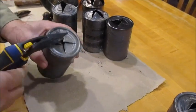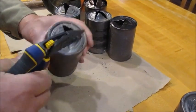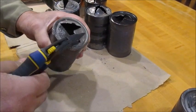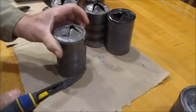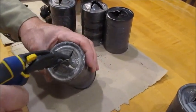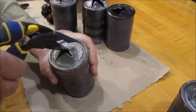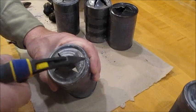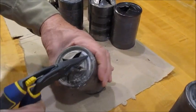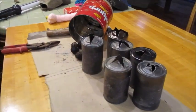Kind of a crappy day today, but we can stick them in the ground while the ground is not frozen. Slip these cans down over them and we'll have these butternuts planted. There we go — ready to plant six nuts.